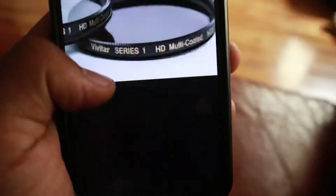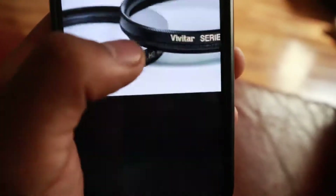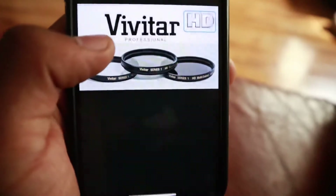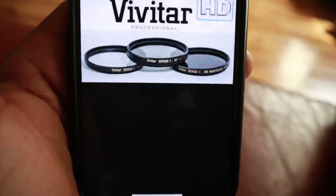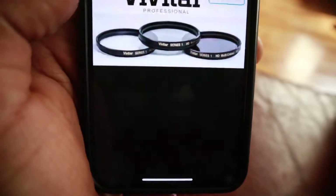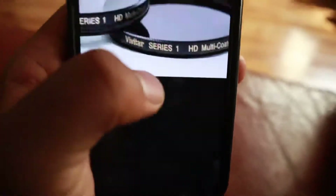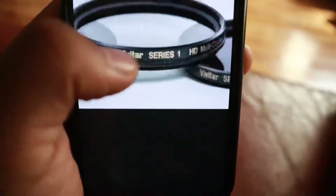I also got some lenses. These are Vivitar Series 1 — these are lens filters, the UV and all that. That way if I'm outside — like in a couple of my old videos, you can see when I'm outside it's really sunny and the image gets overexposed, too much light, everything's really white and bright and you can't see anything clearly.